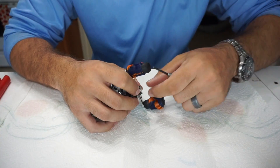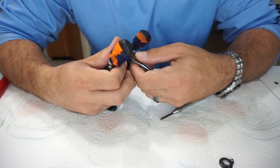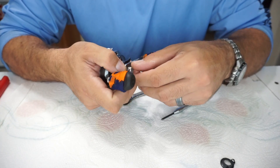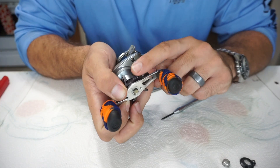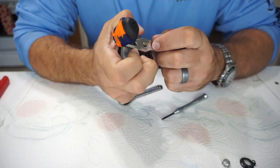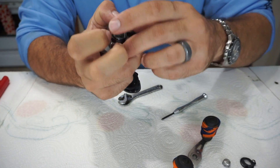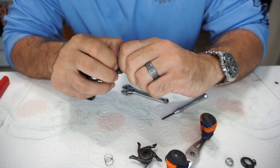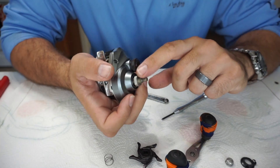First, the little Phillips head screw comes off with the cap, then a little crescent wrench. You have to be careful with Shimano - as soon as you take that screw off everything wants to pop off because there's a spring behind the drag star, so you've got to hold that drag star when you're sliding this stuff off. I'm laying everything down in front of me in the order I'm taking it off.